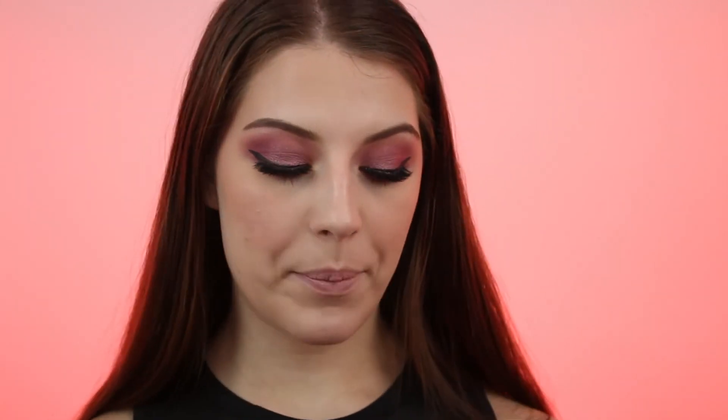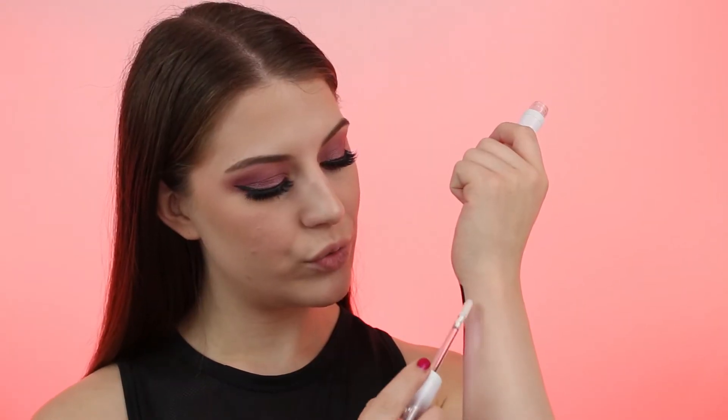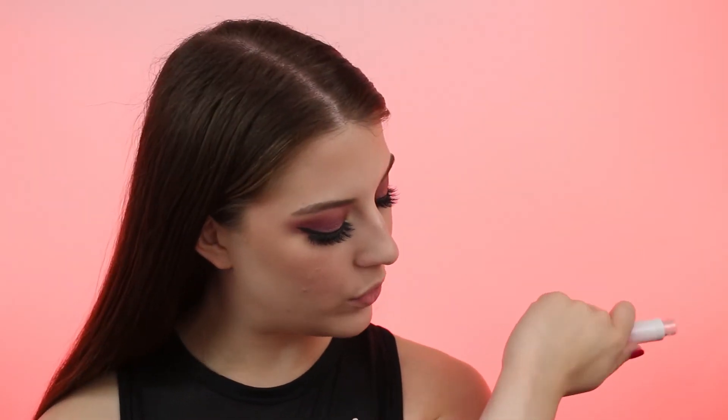Now I'm going to swatch the lip products — two liquid lipsticks and a lip gloss. The packaging is super cool with a little diamond-esque thing on top. The first liquid lipstick is Wicked, which is a matte black. The next shade is Witch Bitch, and this one is such a pretty red. Then the gloss is in the shade Enchantment — it's a clear gloss with a pink and blue-purple reflect to it. I'm going to put the gloss on top of the lipstick.